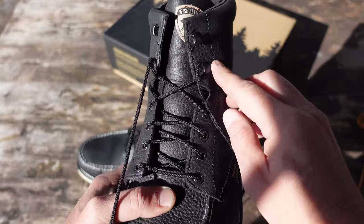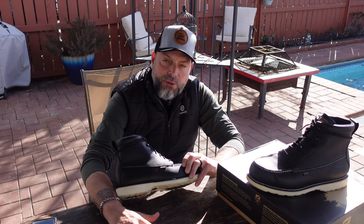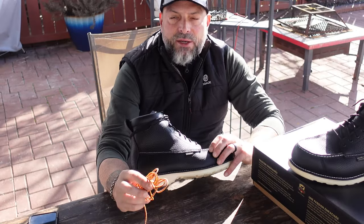These boots also include a steel shank. The Wing Shooters came with an additional pair of laces, so you have the standard black laces as well as a spare set. That's something I really like about these.